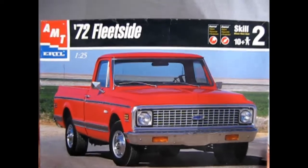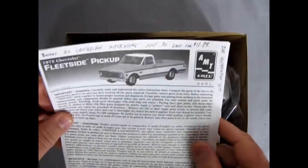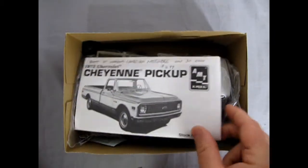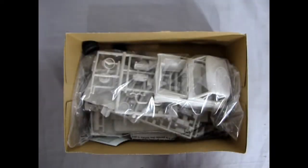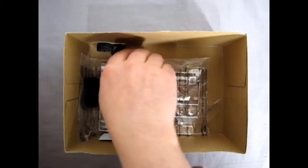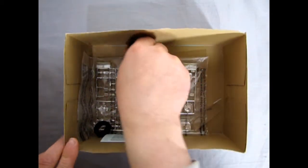Taking the lid off the box — interestingly, I actually have two complete instruction sheets. I've also got a little blueprint and a 50th anniversary card. We've got our plastic in bags, and wow, lots of tires in here — some racing ones and some factory type ones.